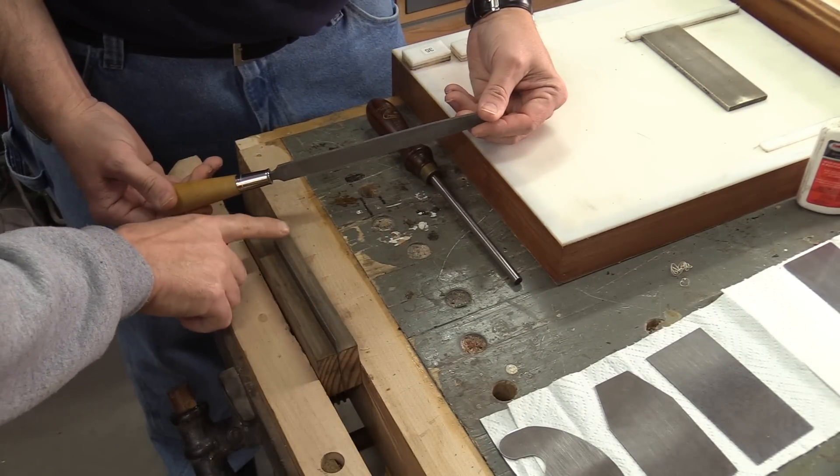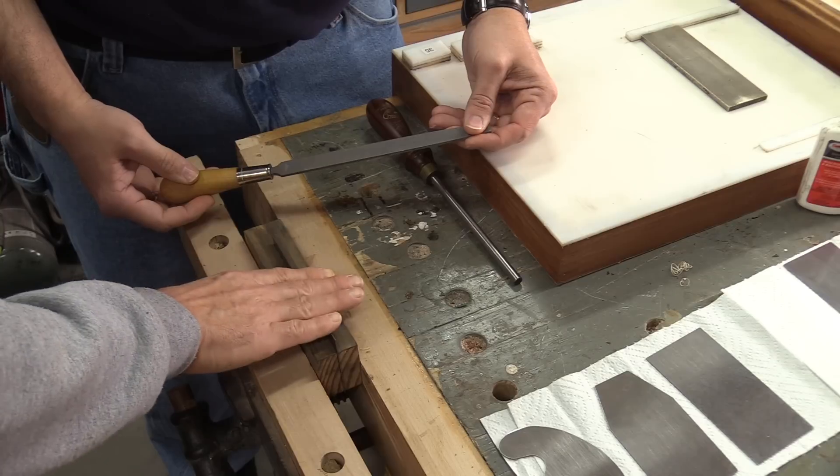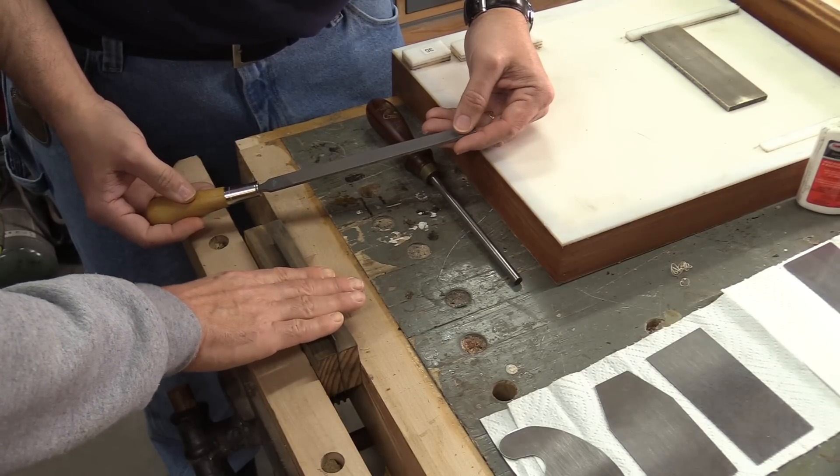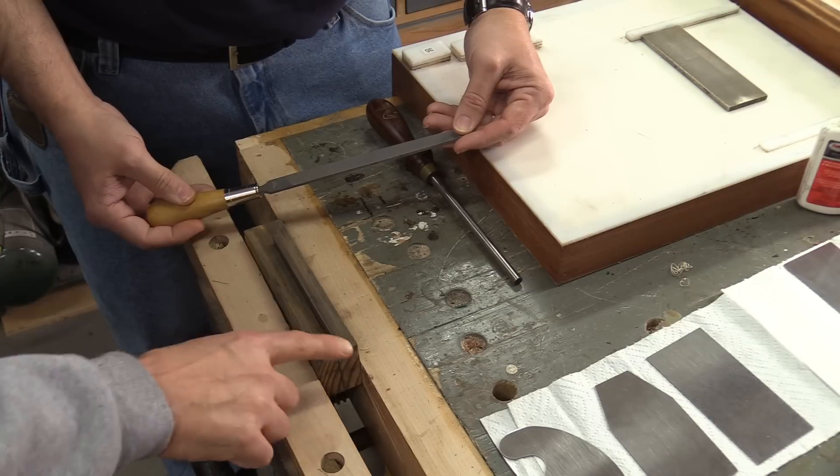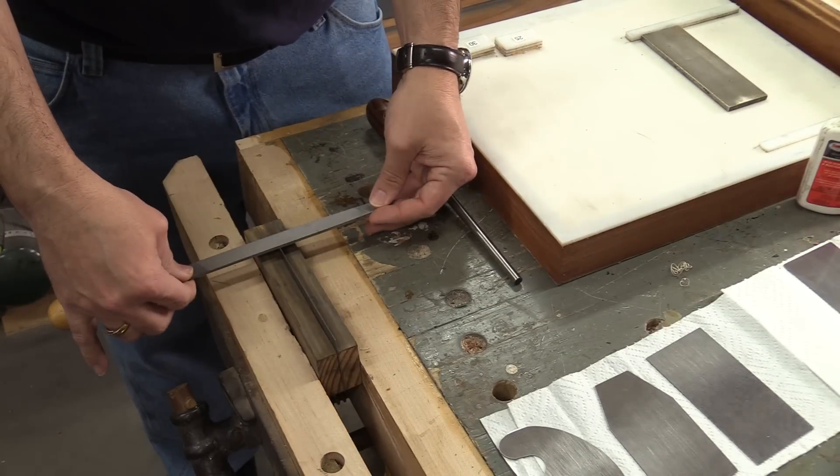Why don't you take the file, Mike, and we're just going to go along this edge and try to keep it 90 degrees, perpendicular to the card scraper. We're just going to make sure that this top edge here is perfectly flat. So just hold it like that? Yep.